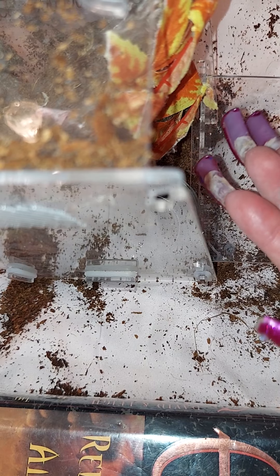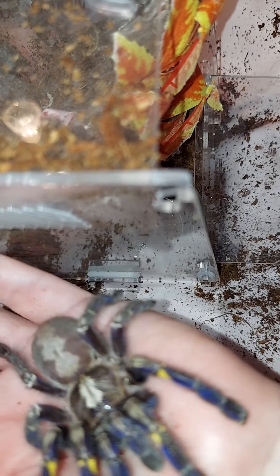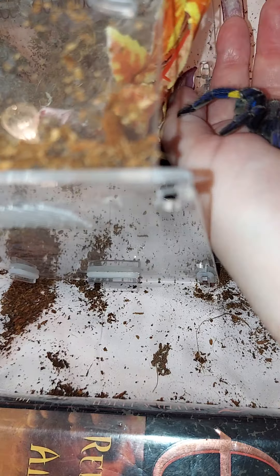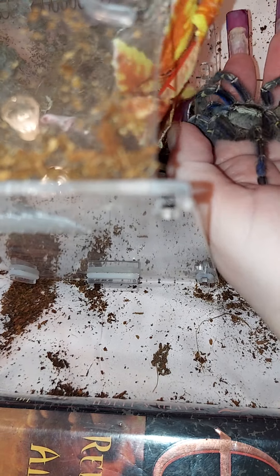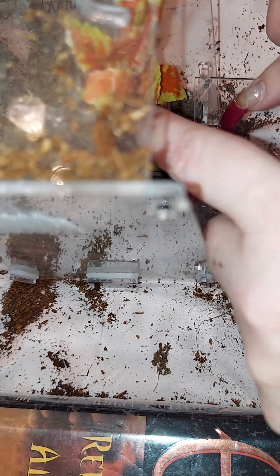Here we go — come on darling. Careful, okay — I got you. She's so beautiful, look at her. I love her — she's so precious. All right girly, let's get you in there. There you go — in you go. There you go baby, there's my good girl. Oh, let go of my fingernail! There you go — get that butt in there.